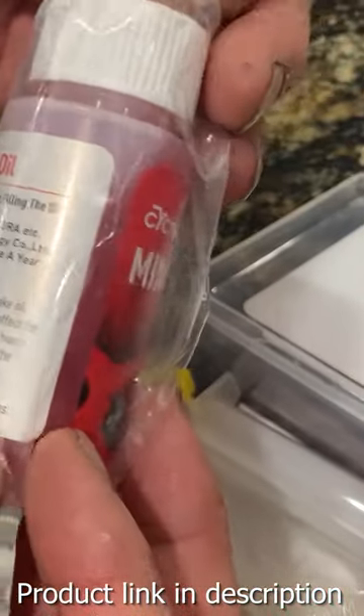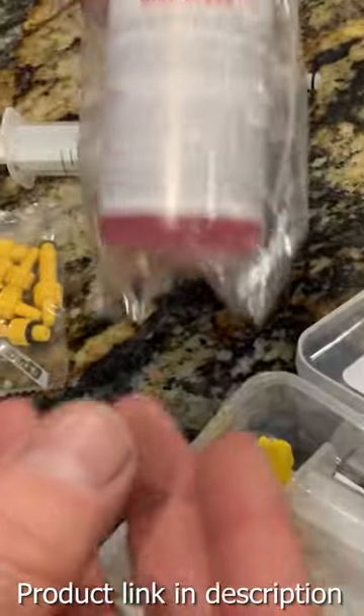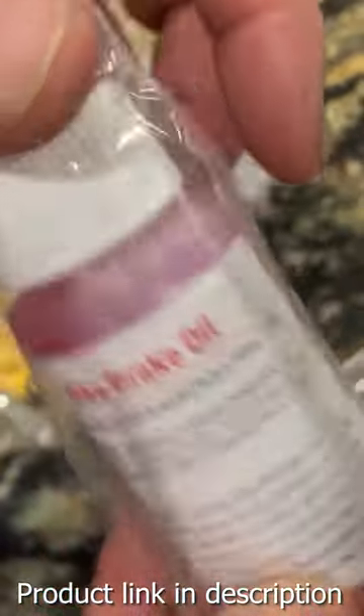two hook and loop fasteners, various adapters, a funnel, and two bleed injectors.